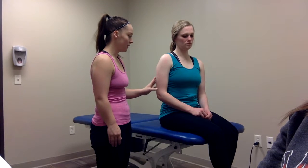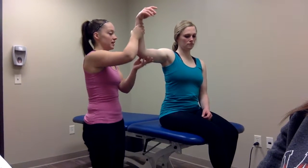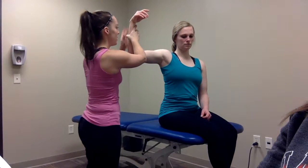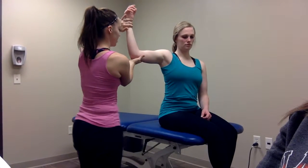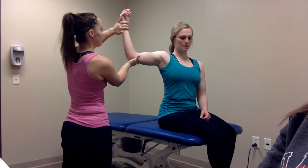I'm performing the drop sign test for the shoulder. The patient is sitting on the side of the table, and I will be on the side I'm testing. I will have them abduct their shoulder to 90 degrees and flex their elbow to 90 degrees, then place them in external rotation. I'm going to put them to maximum resistance and then back off about five degrees.